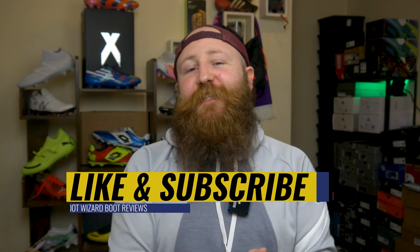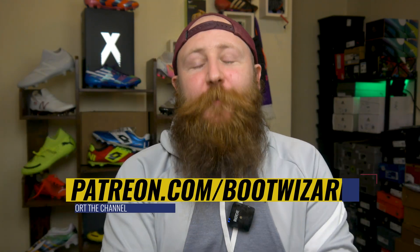Please remember to like the video, get subscribed to the channel, and if you can support us, head to patreon.com/bootwizard. Let's do this.